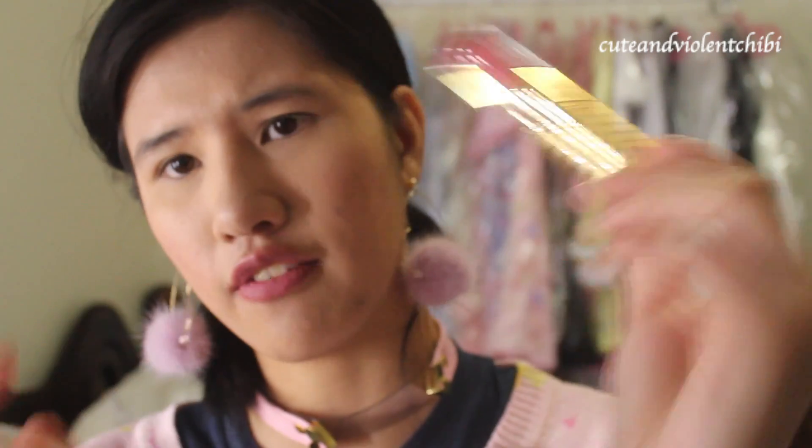I have nothing on my lips but a lip tint so I really can't take that off. The first shade from the original line is called Voltage. I'm going to do lipstick on the bottom and lip gloss on top and then mash them together.